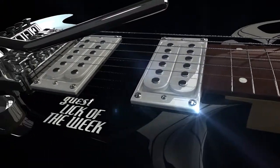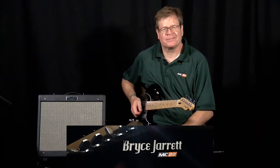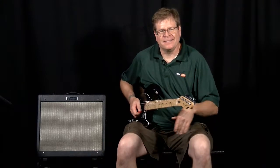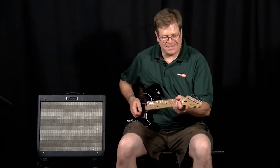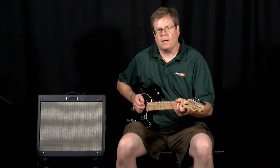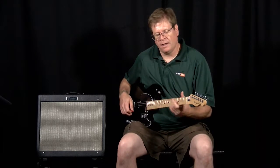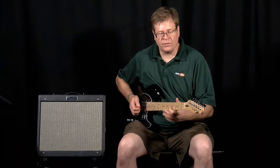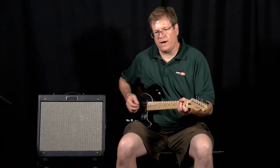Next up we've got a special guest lick of the week from the Guitar Department producer, Bryce Jarrett. Hey, I'm Bryce. This is basically a blues lick but it's got kind of a country feel to it, similar to Chattahoochee in the type of rhythm. I'm going to play a groove you could play along with — this is essentially an ending lick for a one-four-five progression.